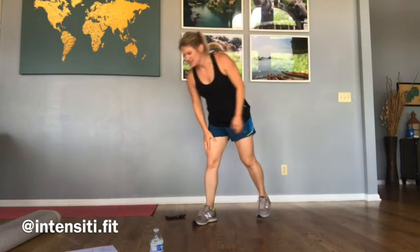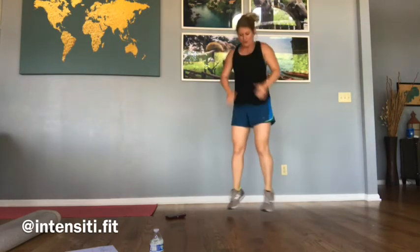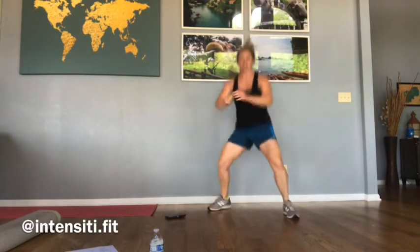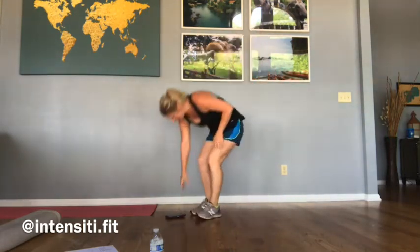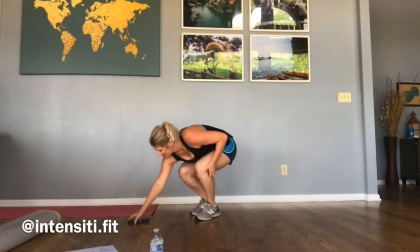I hope you guys are ready to go. We're going to start off with squat jumps and sumo squat jumps. First round, 30 seconds — we're just going to squat and then bring our feet together. Toes facing forward. Second round, we're going to change up just a little bit: toes out to the side for those sumo squats, and then still bring your feet together. If you don't want to jump, that's totally fine — just stay in place or you can add a knee. All right, let's get going. Start with those squat jumps.